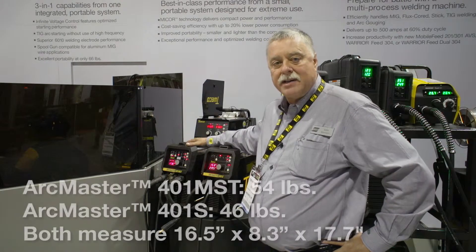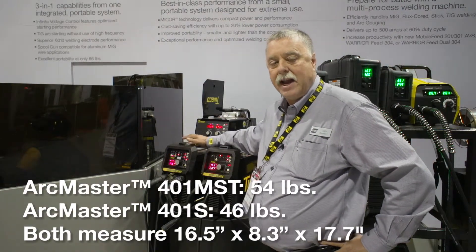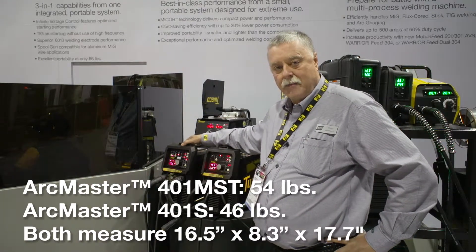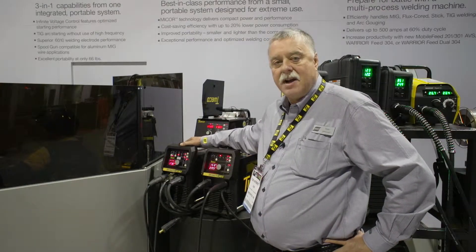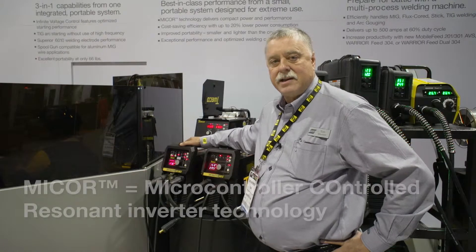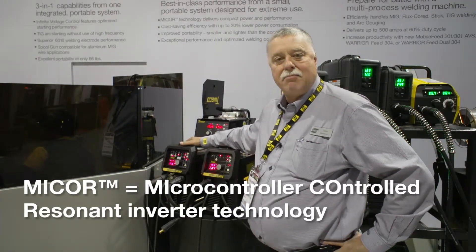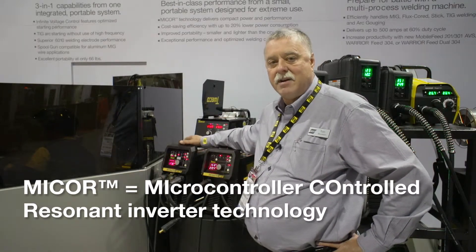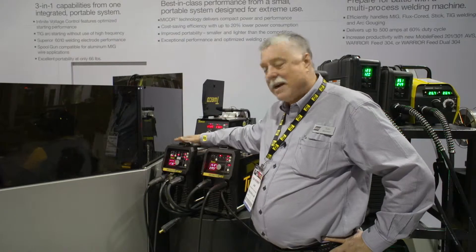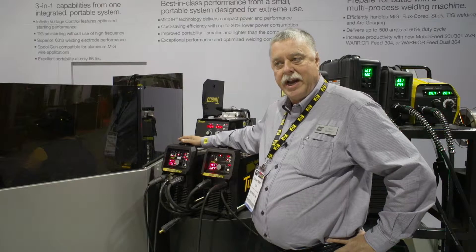The fabulous things about these machines is that they are very versatile in that they are lightweight and portable, and size-wise very small. In arc characteristics, what we've done is we're using our new MyCore technology, which is a resident inverter-based machine, which also gives us the ability to monitor the arc characteristics 1.5 million times a second. This enables us to get the best arc characteristics on the market today in an industrial portable machine.